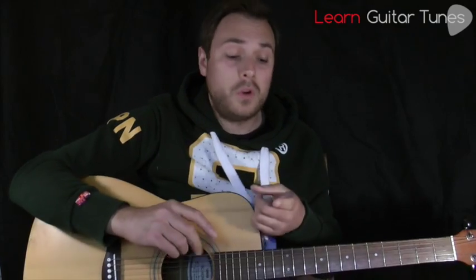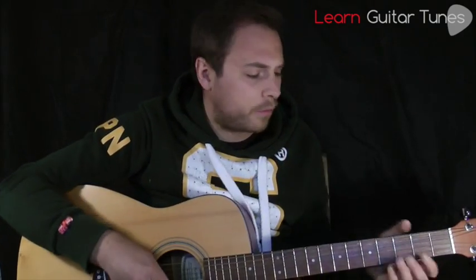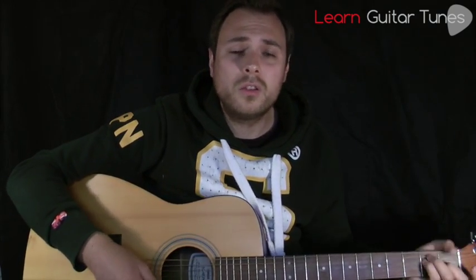I'm going to run through with you the verse, and there's a little intro, a verse, chorus, and then a bridge. It's really cool — it's got everything you need, including bar chords and really cool strumming.